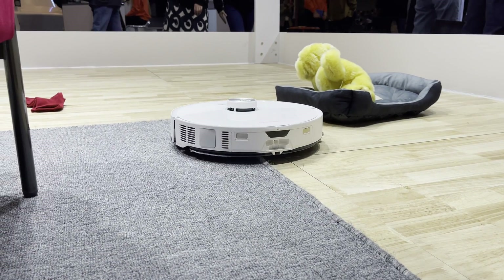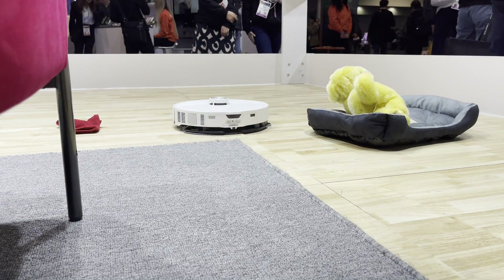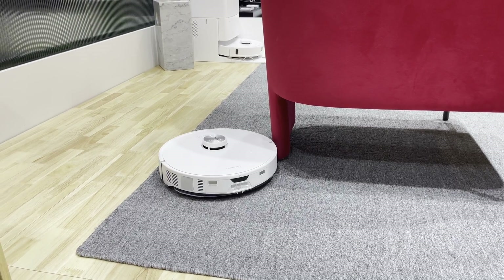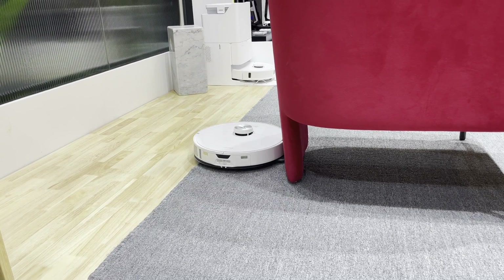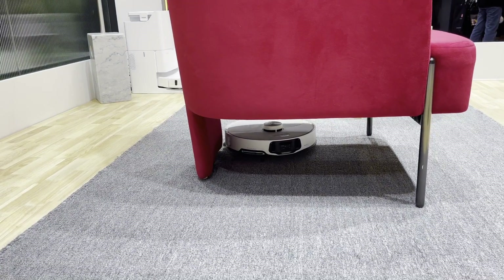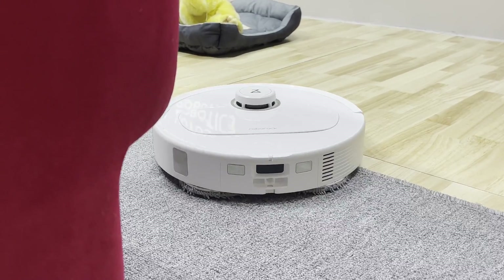Roborock have also increased the mop lifting height so that it tucks up 20mm when it goes onto carpet. Other vibratorised robots typically only lift 7mm, which may still lightly scrape the carpet, but I haven't really found it to wet the carpet or cause any issues as there is no downwards pressure on it.